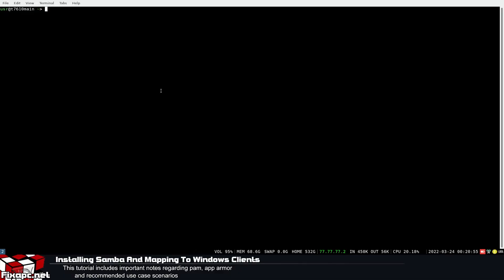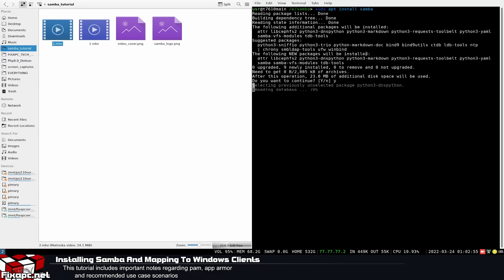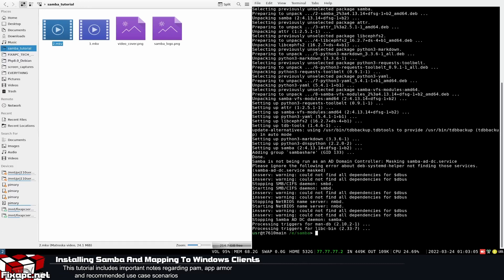Let's get started. I'm on a Debian-based installation, so I'll go ahead and run: sudo apt install samba — enter, yes to confirm. Whenever you see those D-Bus errors on mine, just ignore them. It's because I'm not running systemd; I'm running OpenRC, and it's just missing some basic systemd functionality, so some programs might complain a little, but it's nothing important.